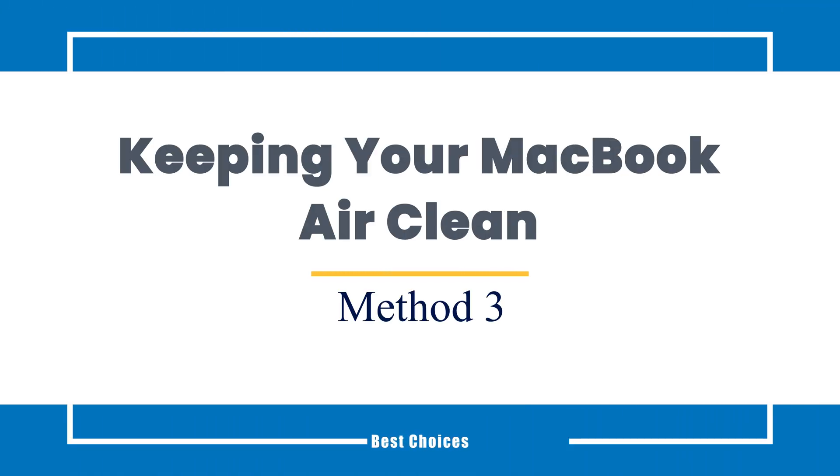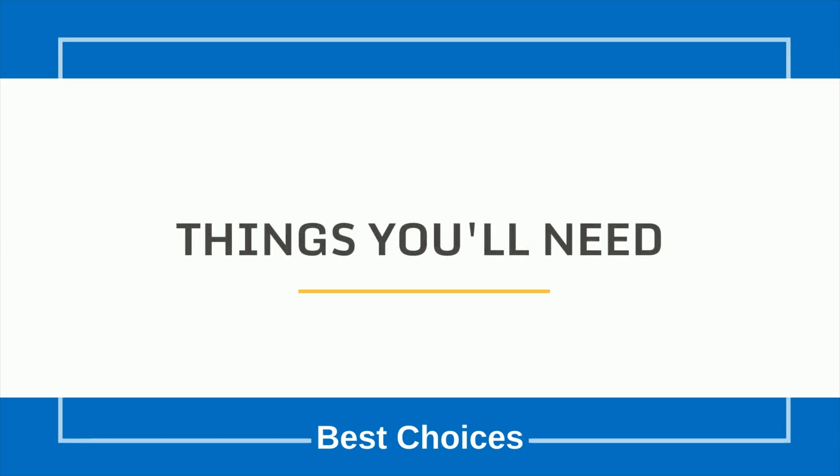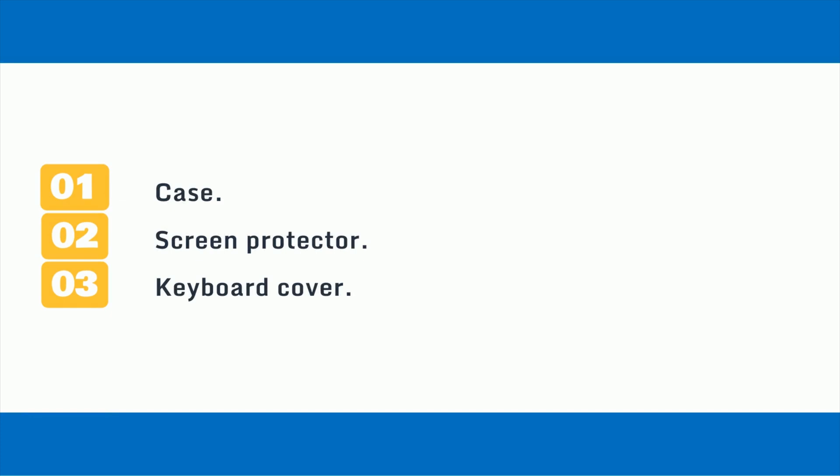Method 3: Keeping your MacBook Air clean. Things you'll need: 1. Case. 2. Screen Protector. 3. Keyboard Cover.